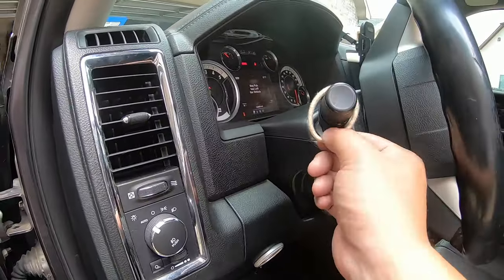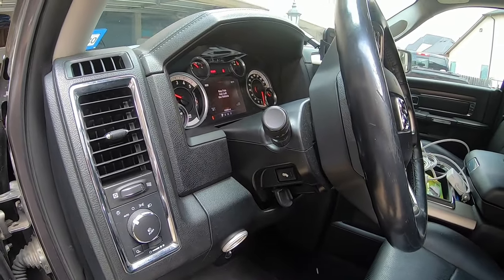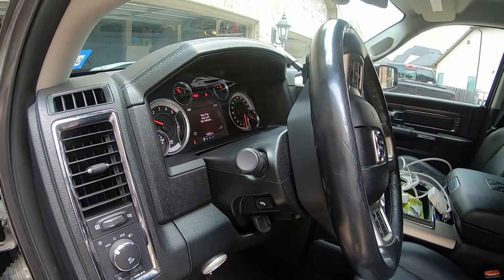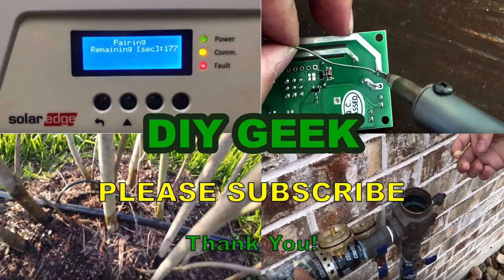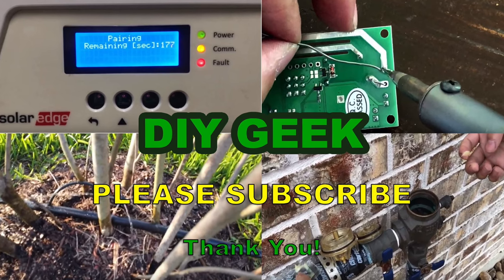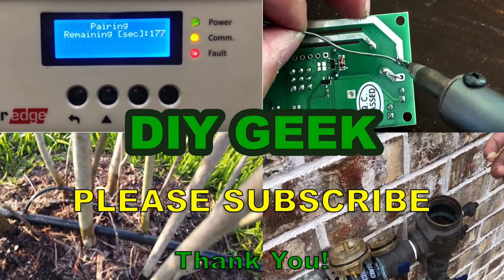Thank you for watching and I hope you find this video useful. If you do, please give it a thumbs up and subscribe to my channel. Thank you for watching — please subscribe to see more DIY videos like this and support my channel.